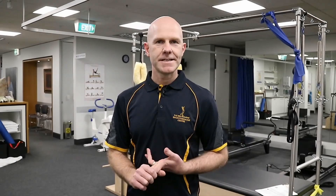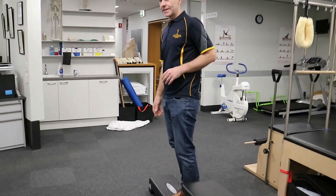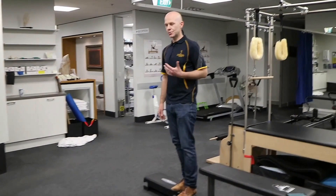First and foremost, we want the knee to be straight and have very little swelling. Then we want some functional tasks. The first is the single leg squat test — we want five good quality single leg squats off a 20 centimetre box.